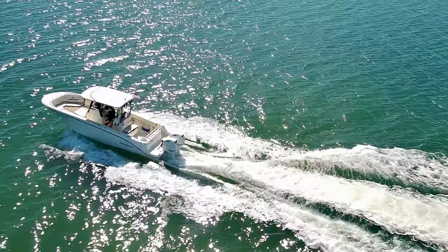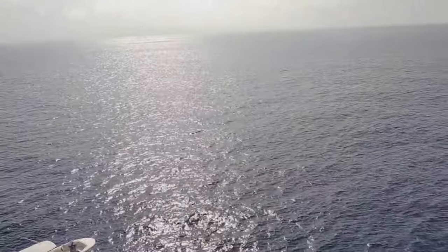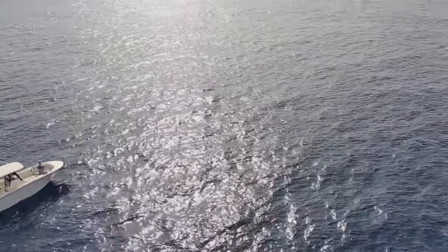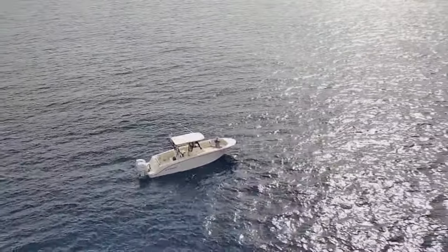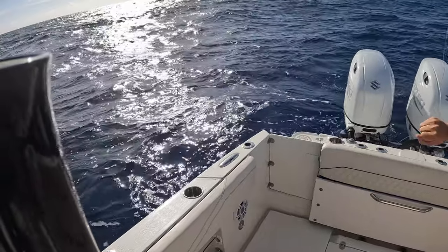In the Florida Keys, your boat is as important as your car. There is only so much land and most of the desired activities take place on the water. The car comparison has an exception though — your boat is exposed to damaging seawater and sun on a regular basis. Boat maintenance is critical and the protective coating is the most overlooked. In this episode I show you how I protect my boat from salt water and sun.